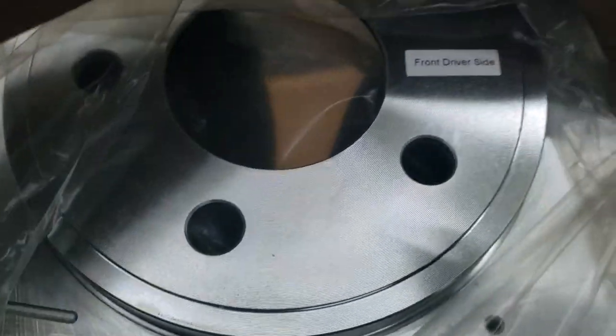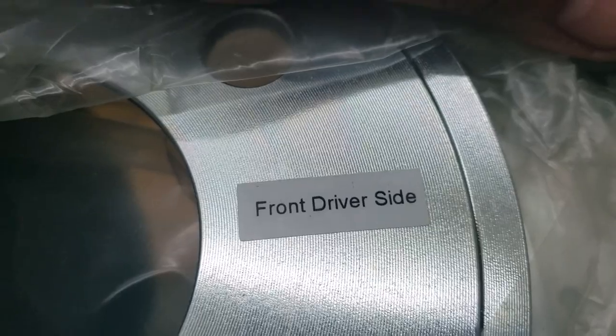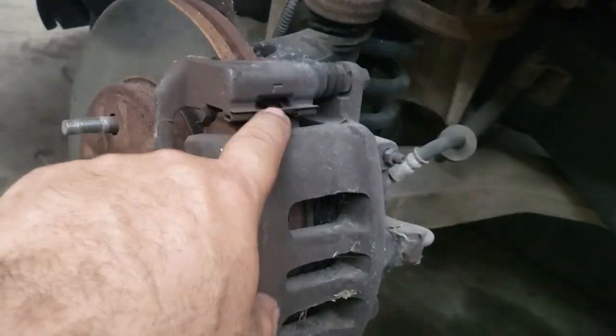This same company — Brake Motive 76 on eBay — has rotors for Mustangs, Mitsubishis, and almost every popular car. On the Crown Vic ones, because they're slotted and drilled, they even tell you which way they're supposed to go — it says 'front driver side,' so you can't mess up. They also give you new clips and all the hardware to install them, and the clips to remove the old ones.